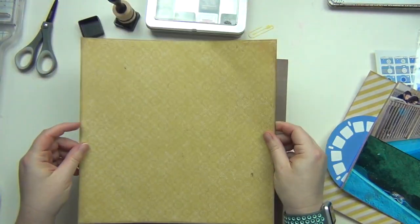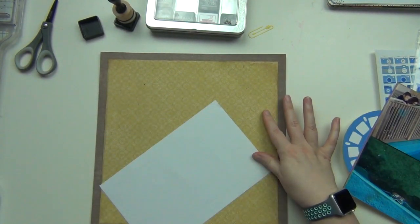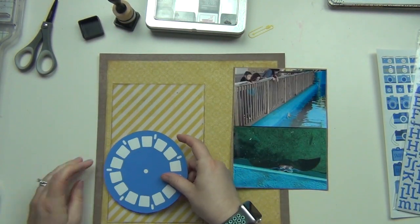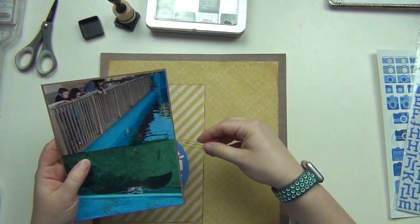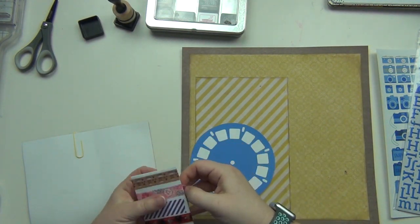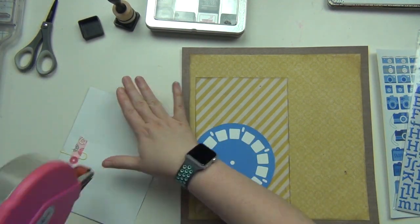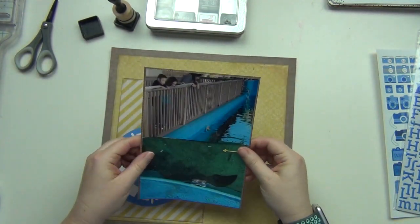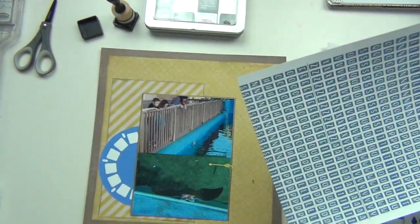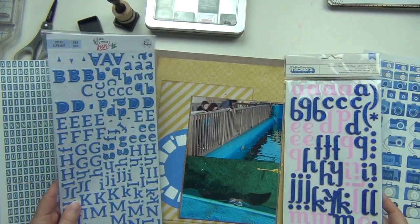Very simple layers this time — I don't have a ton of paper or anything. I kept this one on the more simple side. I had this yellow paper clip sitting on my desk for a while, so it's perfect. I'm putting a piece of washi tape on the back to keep it in place, and then I'll go ahead and have this here.